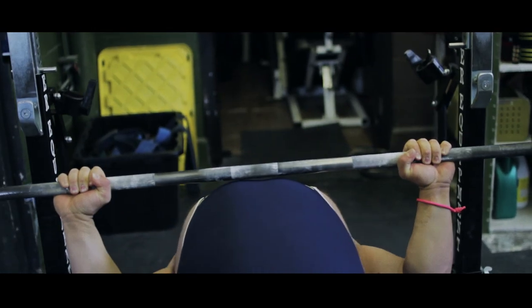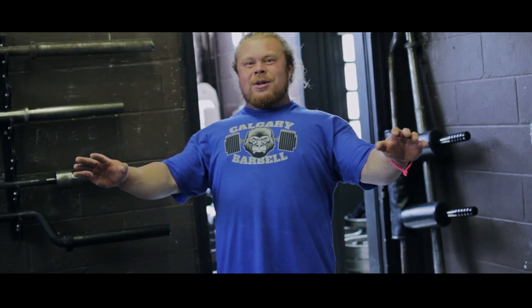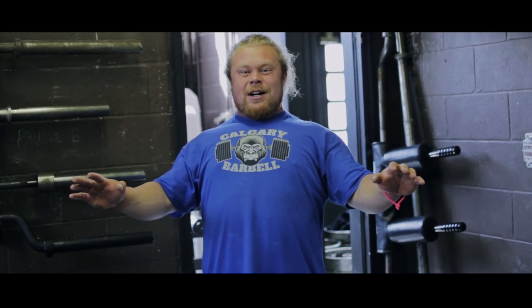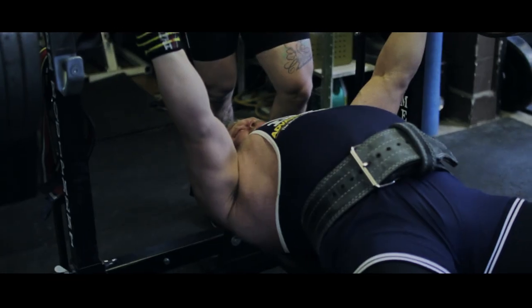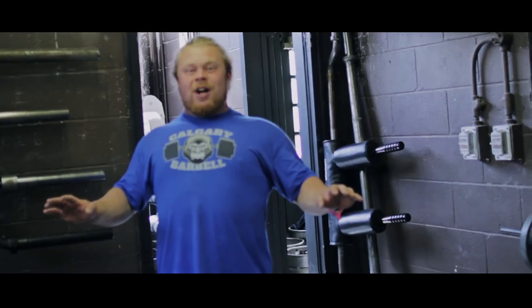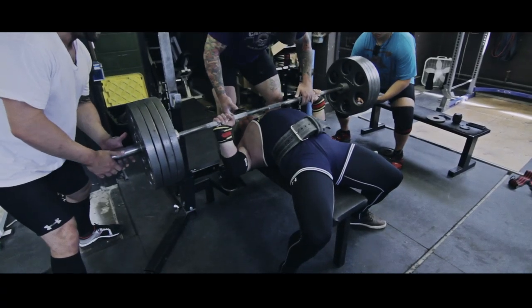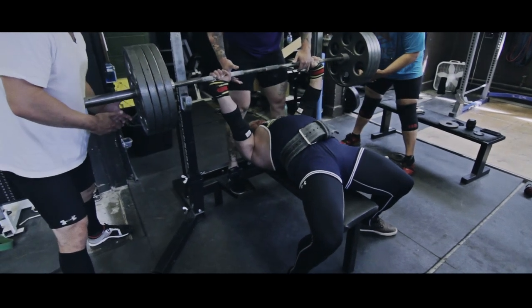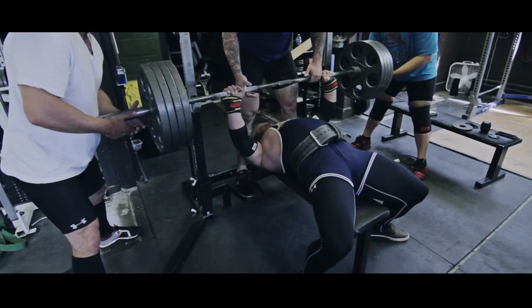As I'm lowering the bar, I'm thinking about loading up my lats and triceps to the greatest extent possible. In order to do that, I'm really forcing a tuck — actually trying to get my triceps in contact with my lats for basically the last four inches of the bench stroke. Now I'm in the bottom of the bench in an extremely tight and compact position. Whereas Bryce likes to have a conscious effort to flare, I on the other hand just think about pushing the bar as hard as I can.